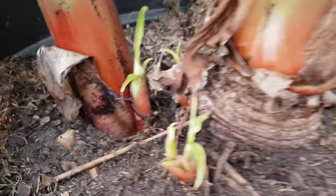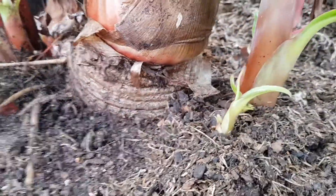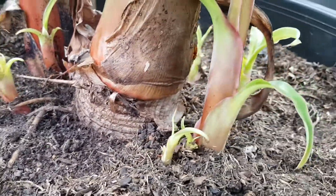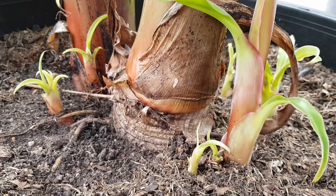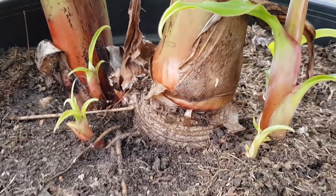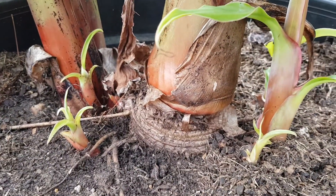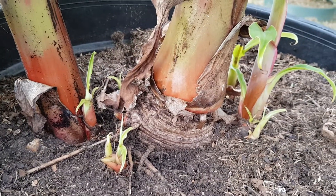These are called pups or suckers, and I've never seen so many in a pot at the same time. That means it's time to pull these out — you pull these out because if you don't, whether it's in a pot or in the ground, they're going to take over.